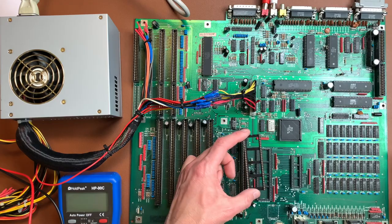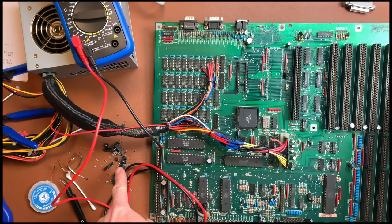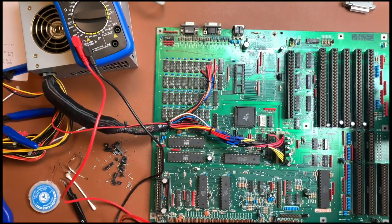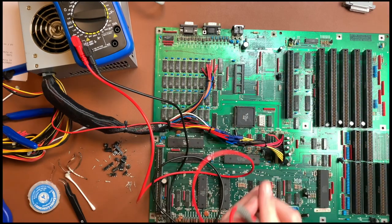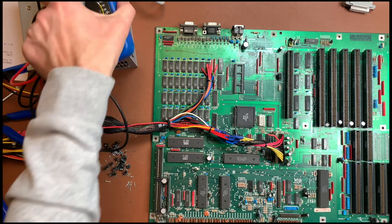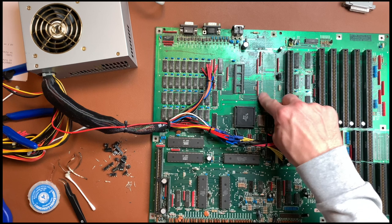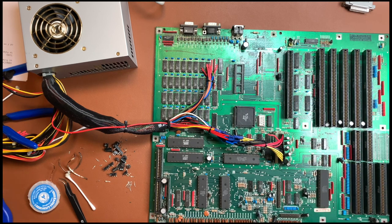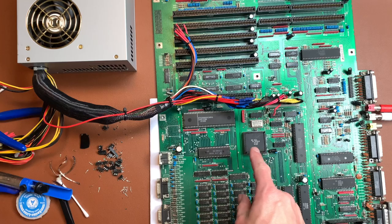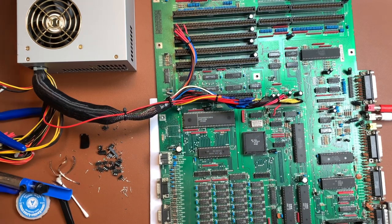The socket is out — it put up a fight and I had to cut it in pieces. Let me put in the new socket and test. The trace I was afraid was cut is actually fine, and everything else looks in okay condition. Fresh socket in, kickstart back in, CPU back in. Let's give it a try — maybe it works. The socket was a lot corroded after all.